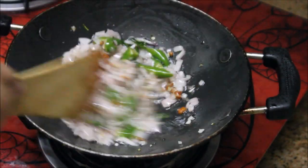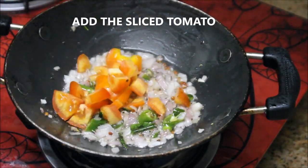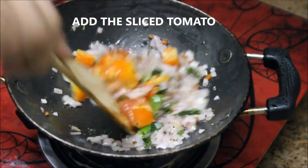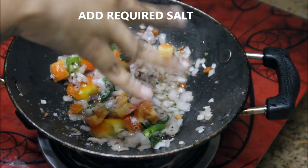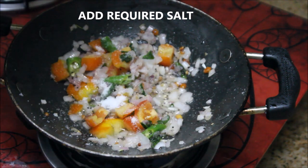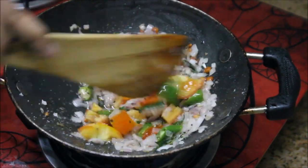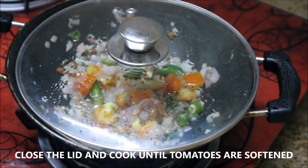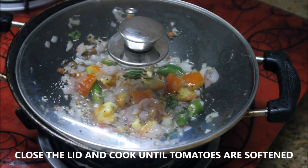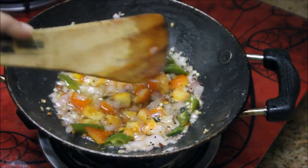It's been three minutes and the onions are nicely softened. Now I'm going to add one medium-sized tomato sliced into fine pieces. Add the required salt at this stage, stir really well, close the lid, and cook for about five minutes or until the tomatoes are softened.